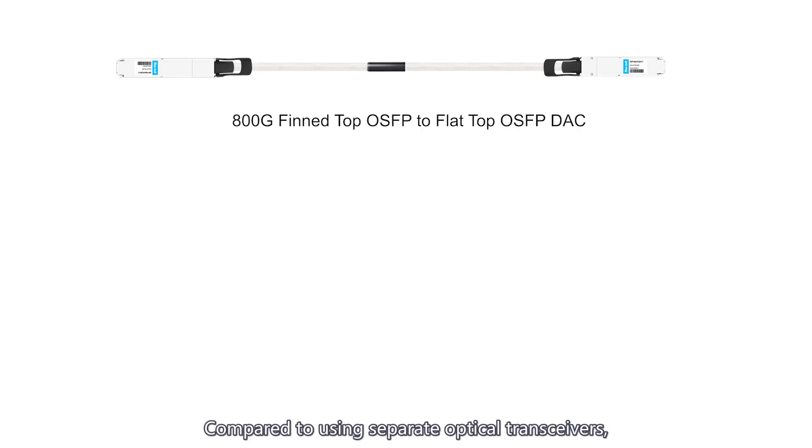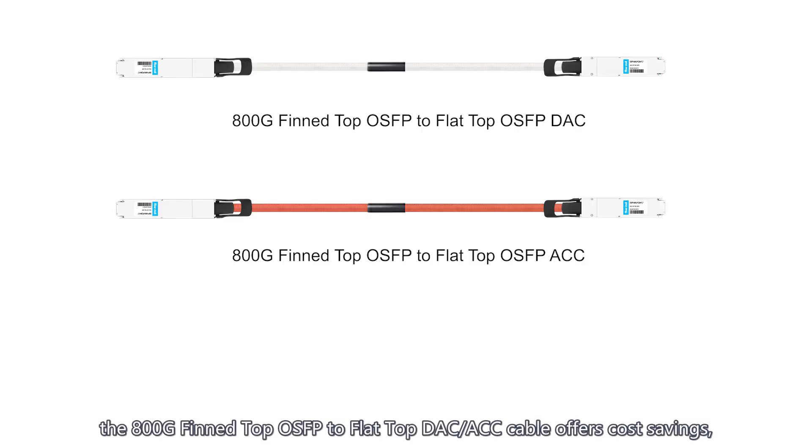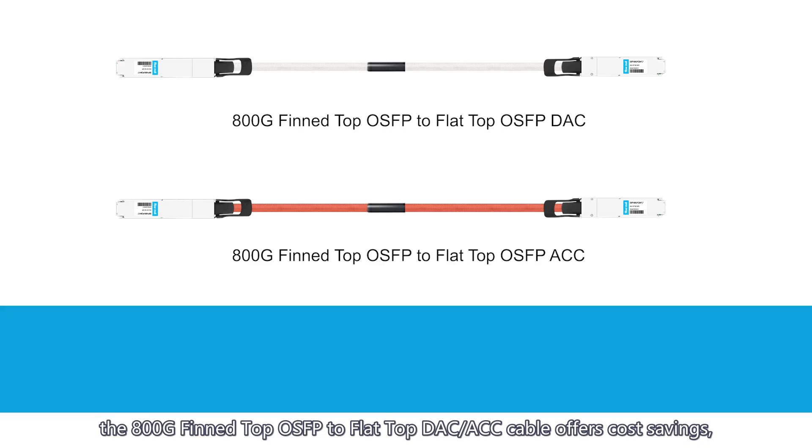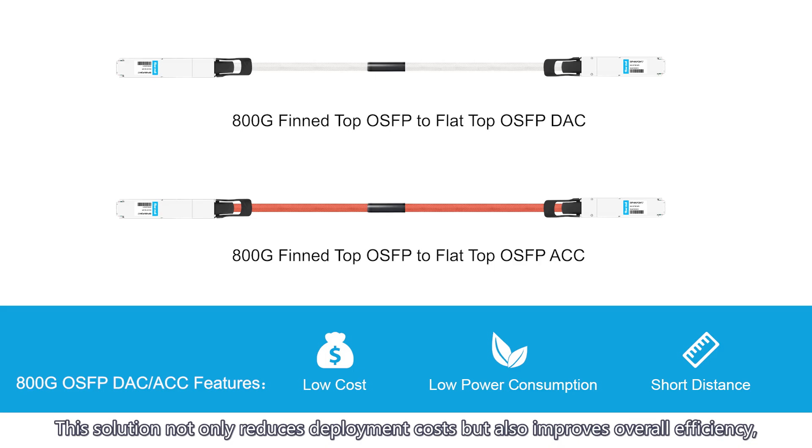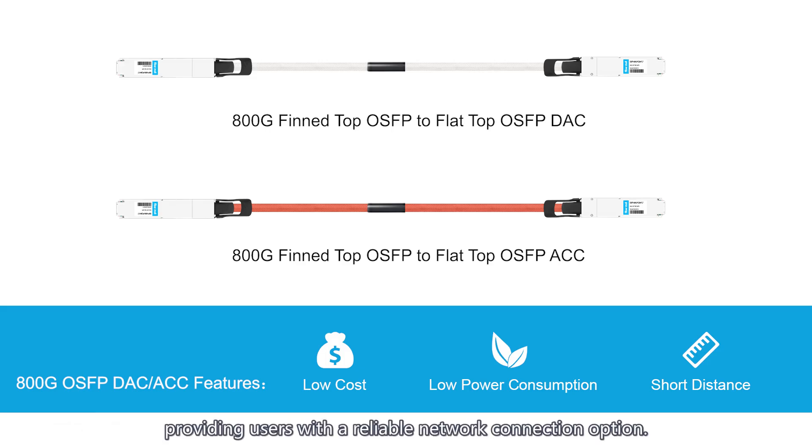Compared to using separate optical transceivers, the 800G fin top OSFB to flat top DAC or ACC cable offers cost savings, energy efficiency, and environmental benefits, making it ideal for short distance connections. This solution not only reduces deployment costs, but also improves overall efficiency, providing users with a reliable network connection option.